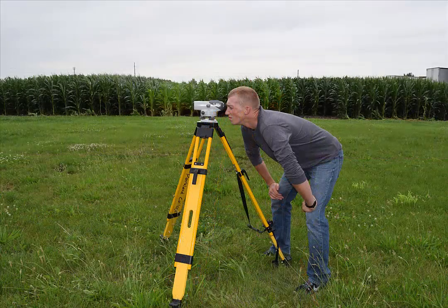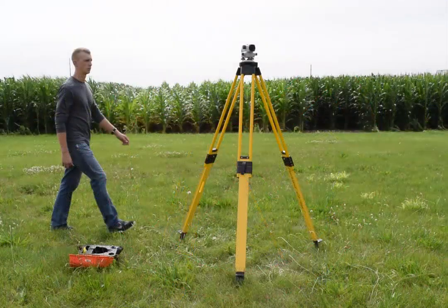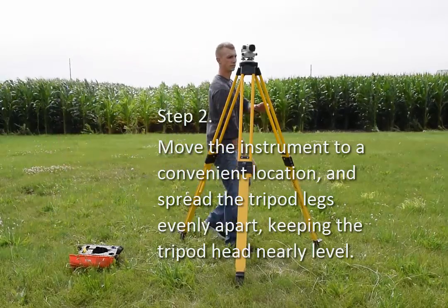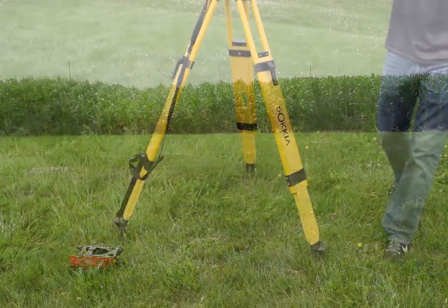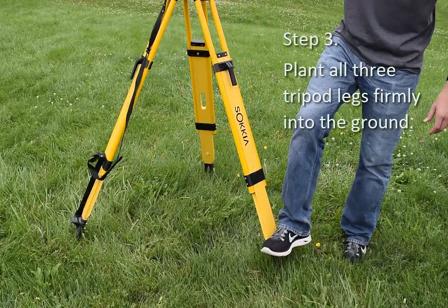You are more likely to misread the level rod when you're bent over. Move the instrument to a convenient location and spread the tripod legs evenly apart, keeping the tripod head nearly level. When you move the instrument around your project site, carry it in the upright position while still mounted atop the tripod. Spread the tripod feet at least three feet apart to make the tripod stable — if they're too close together, the whole thing will be top heavy and unstable.